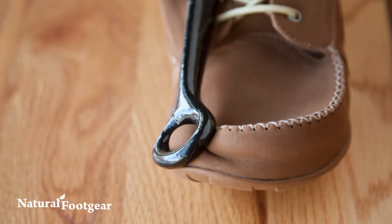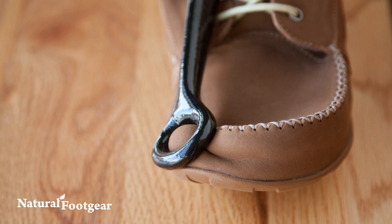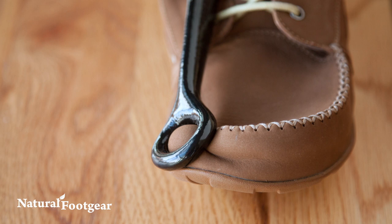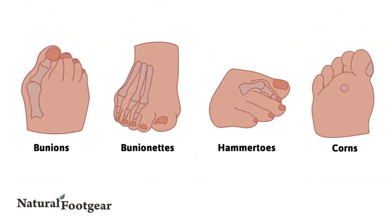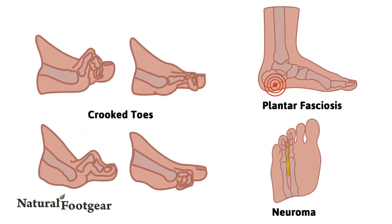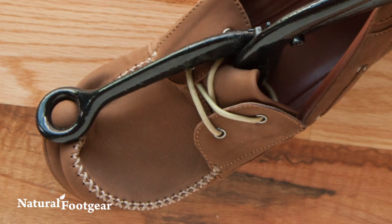The Foot Fitter Ball and Ring Shoe Stretcher is a versatile and powerful foot health tool that stretches areas of your shoe to ensure the most comfortable fit. Our customers who suffer from bunions, bunionettes, hammer toes, corns, and other foot or toe problems use this device to help improve a tight shoe fit or to prevent rubbing on vulnerable toe areas and pressure points.